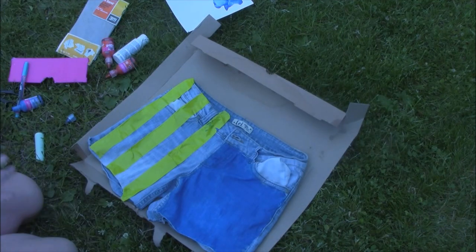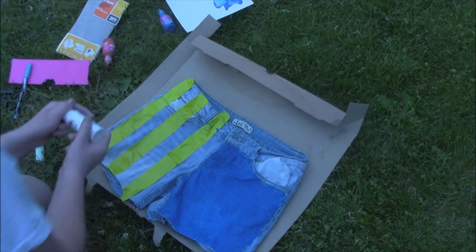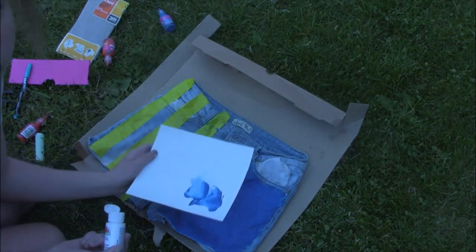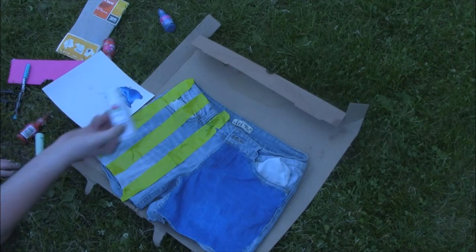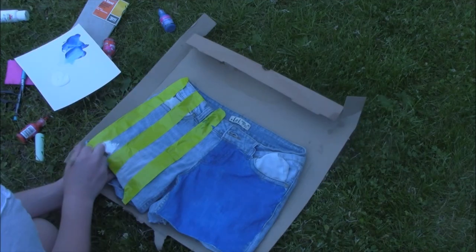I guess we're doing three stripes. I'm going to be starting with white. Take your cardboard again — I'm just using white acrylic paint. I know you probably should use fabric paint, but I did not have any. So go for it.